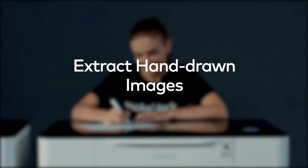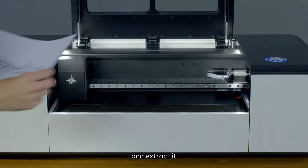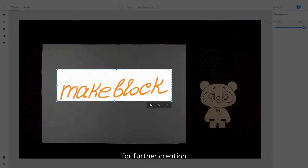To extract hand-drawn images, you can draw an image on paper and extract it for further creation.